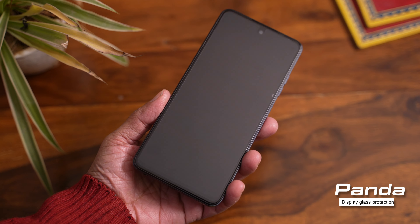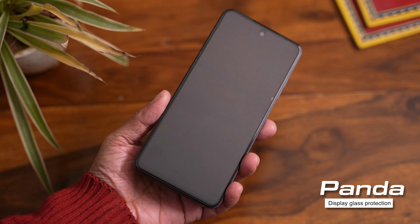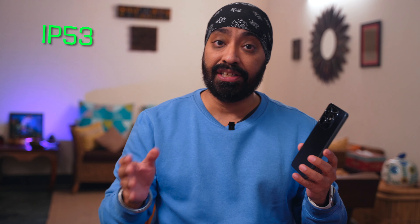The front display comes with Panda Glass protection to prevent it against scratches or any kind of physical damage. This phone also comes with IP53 rating, so mild splashes should be fine. I'm glad it has that protection, but I highly recommend keeping it away from water as much as possible.